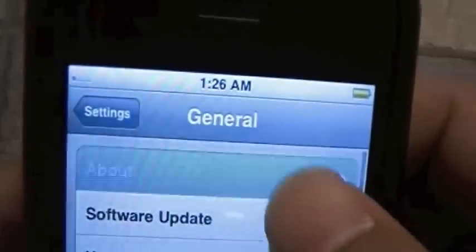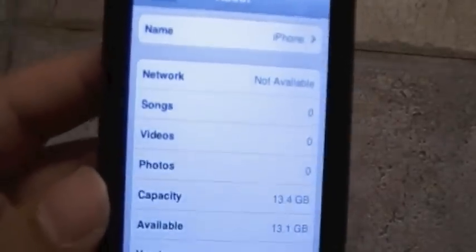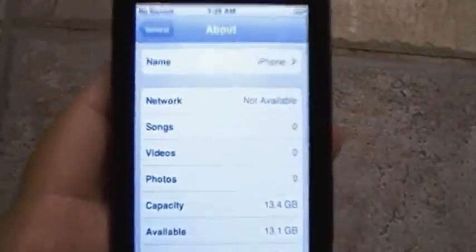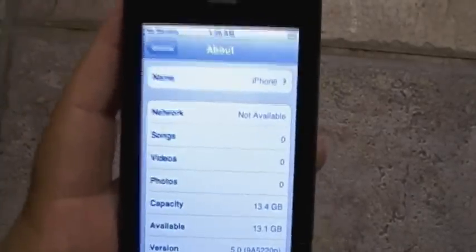I will be doing this on an iPhone 3GS. Let me show you guys that it is running iOS 5. Go to Settings, General, About, and you will see the version is 5.0. To be exact, this is beta 1. I will be downgrading this down to iOS 4 — more specifically, iOS 4.3.3, the newest version of iOS 4 out for the iPhone 3GS.